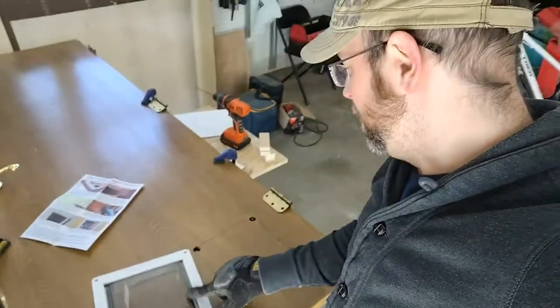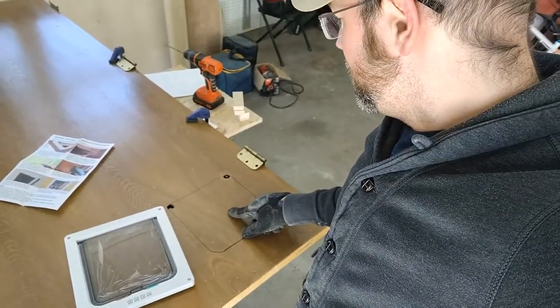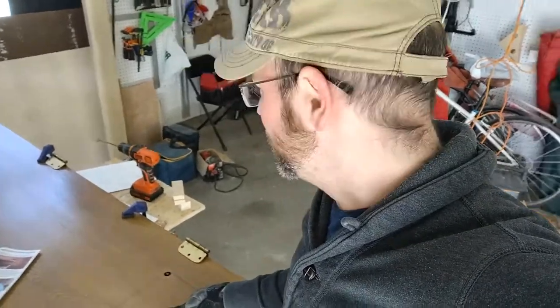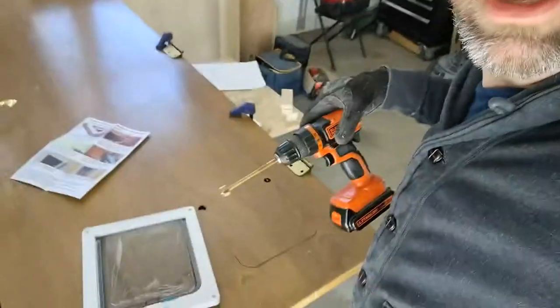Hey everybody, this is a quick little side note for everybody else, including myself. I'm here putting a kitty door into this door. If you ever find yourself saying 'this has never worked before, but maybe it'll work this time' — it's not gonna work this time either. I just used a Forstner bit here to start my holes so I can cut this out of the door.